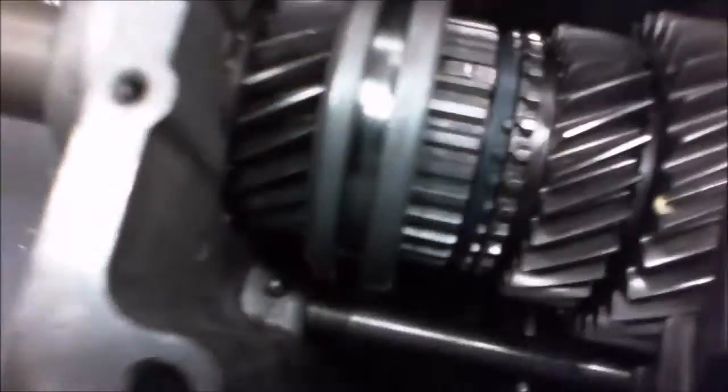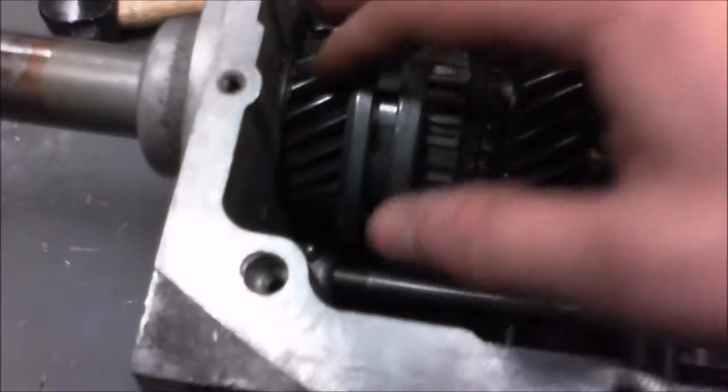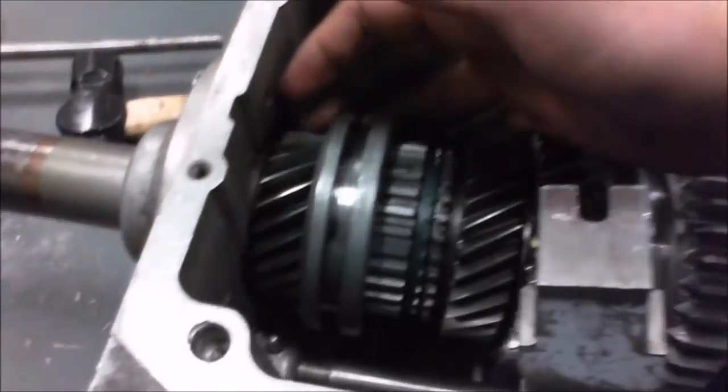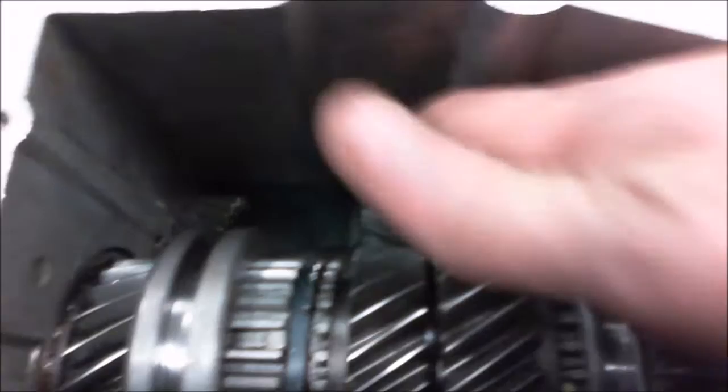So this gear is engaged right now. This gear in particular is 4th gear, which is a 1 to 1 — all it does is it locks the input shaft to the output shaft. And down below here, this is the counter shaft. The counter shaft transmits the power from here to there, and then it goes to whatever gear you're engaging here, from here back up to here, and then it comes out to the output shaft.